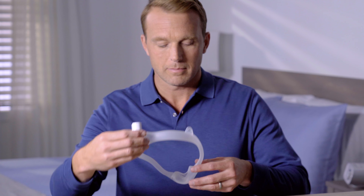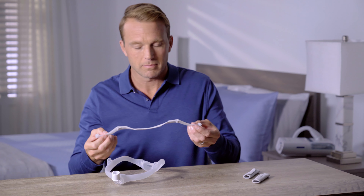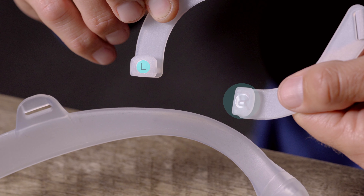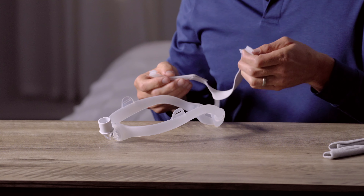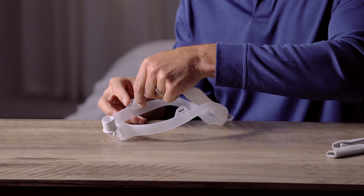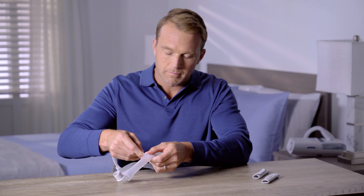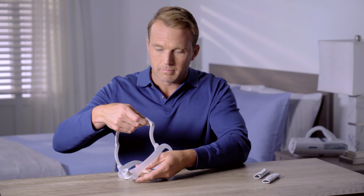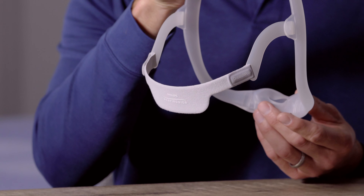To add the headgear, position the mask with the cushion facing forward. Look for the R and L symbols on the headgear arms. Push the R headgear clip through the mask frame loop on the right, and the L clip on the left. When you're done, the R and L symbols should face outwards. The Philips Respironics logo should be on the outside, and the Dreamwear logo on the right.